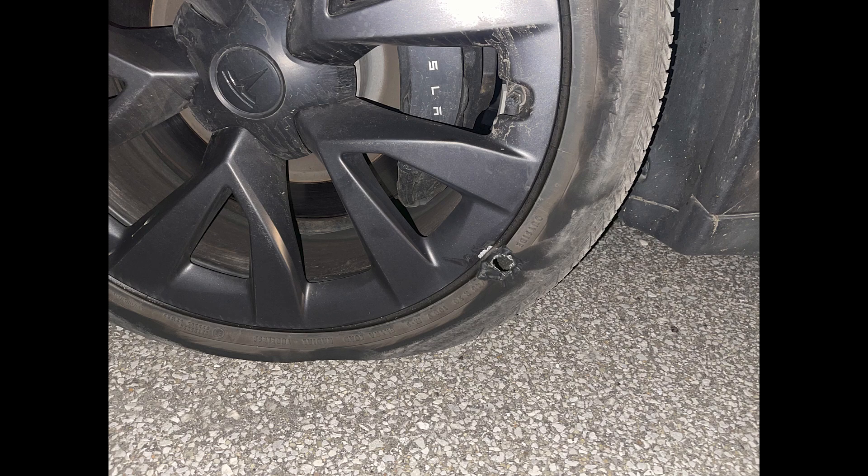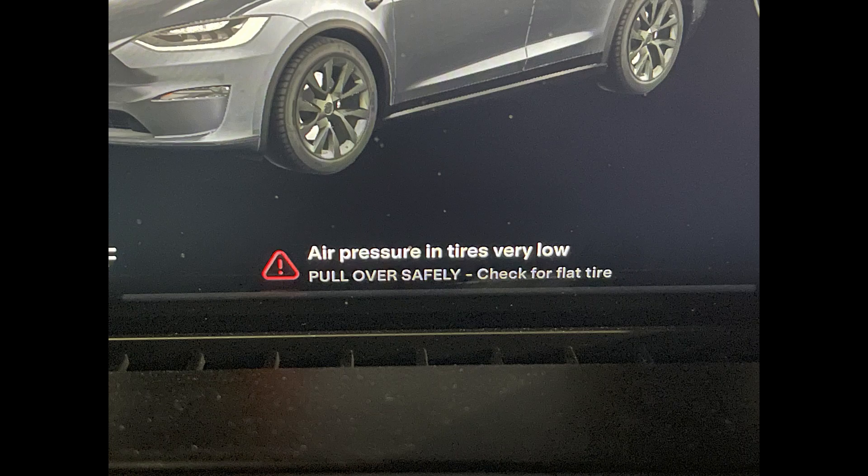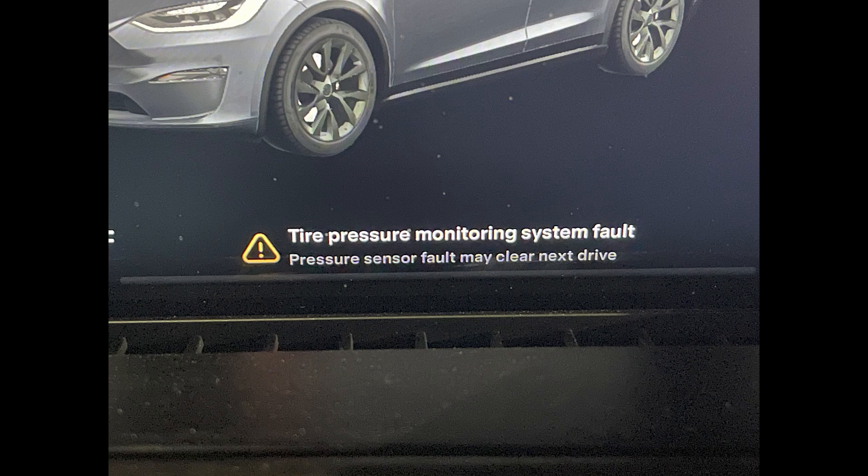I had an incident where a hunk of metal came flying at my car, put a hole in part of my rim and right through the tire. If it had come through the car, I'd be dead. I took it to Tesla to get a new rim and two new tires — the second tire going on an existing rim that was pristine, not a scratch. They ruined both rims. And Tesla's solution? A $200 statement credit for $1,800 worth of service.